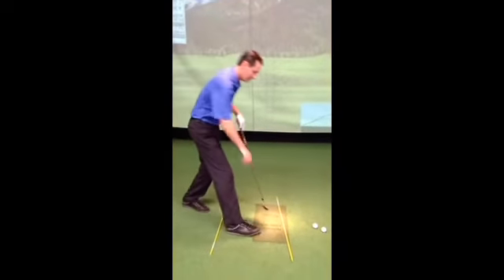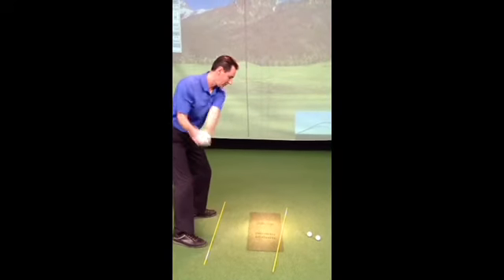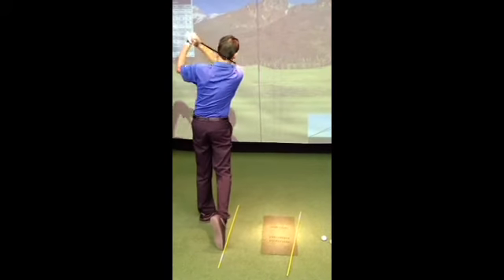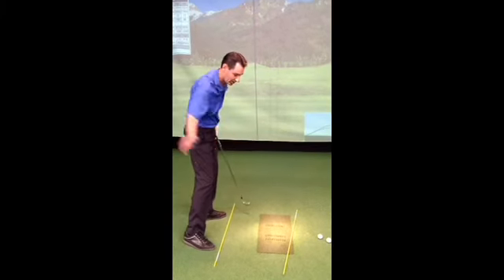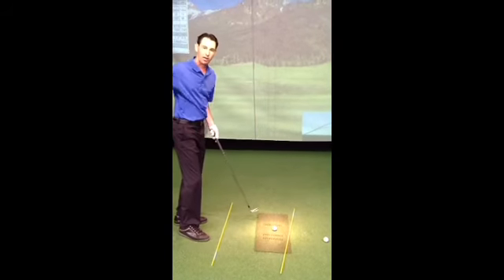To actually cure that slice, we're going to think of the opposite — we've got to try and practice swinging out to the right. As we do our golf swing and come through, we're going to try and swing out to the right on the screen. That's going to develop a better angle of attack, swinging more from the inside. So let's practice hitting out towards the right to cure that over-the-top movement.